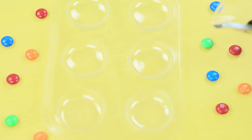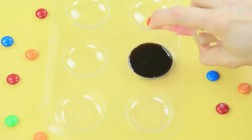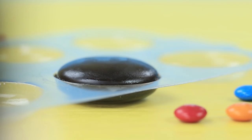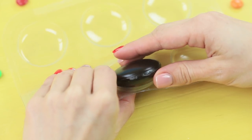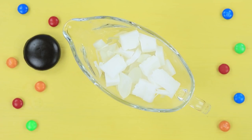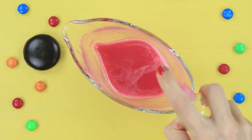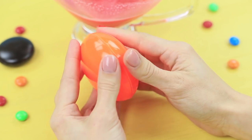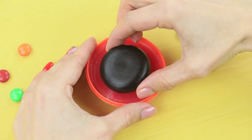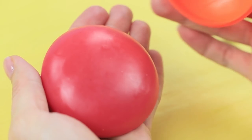Mix it! Pour the soap into a round macaroon mold. Sprinkle it with rubbing alcohol. When it hardens, cover another half with it. Wait for both of them to harden. Make glaze: mix melted soap base with food coloring, avocado oil, and caramel flavoring. Sprinkle with rubbing alcohol and pour the soap into half of a candy mold. Wait half a minute for the soap to slightly set and dip in the chocolate filling. Take the soap out of the mold when it solidifies.